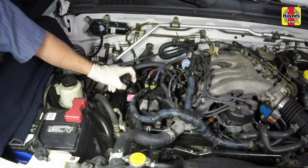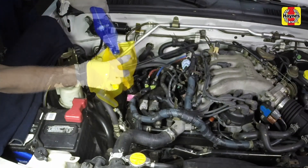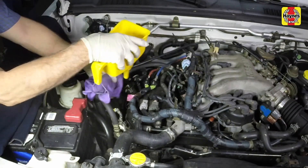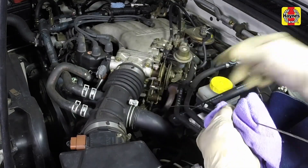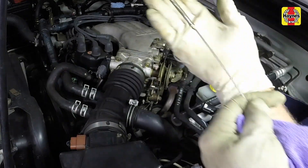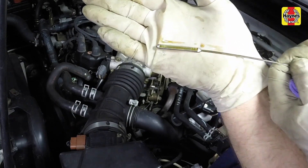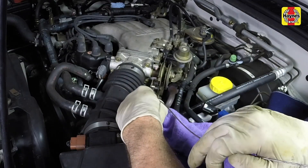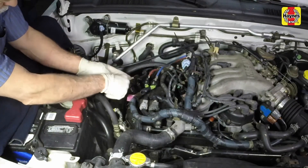To add oil, unscrew the oil filler cap and pour in the correct type of oil. Use a funnel to prevent oil spills. After adding oil, wait a few minutes to allow the level to stabilize. Then pull out the dipstick and check the level again. Add more oil if required until it reaches the H mark. Do not overfill the engine. Insert the dipstick and install the filler cap, tightening it by hand only.